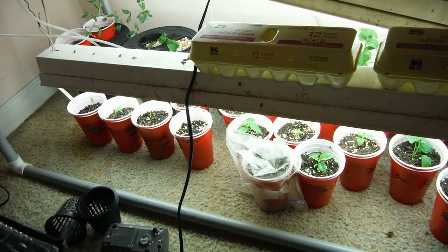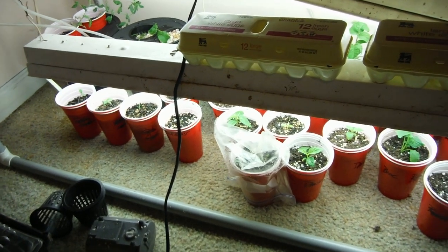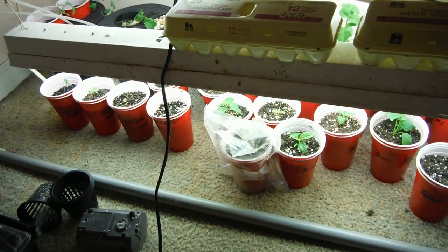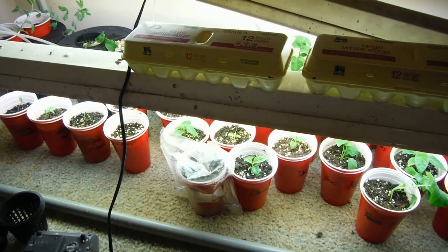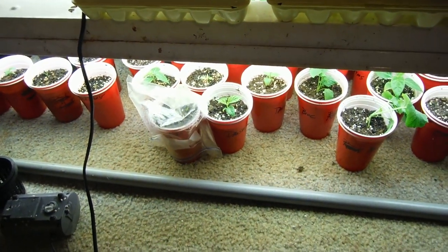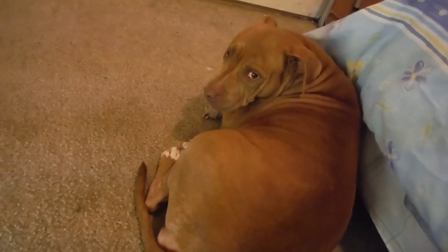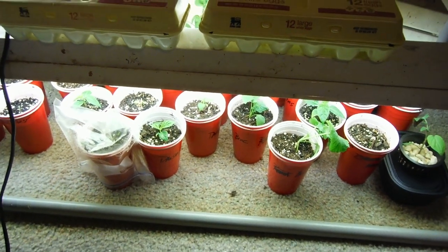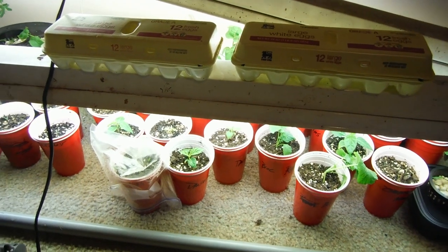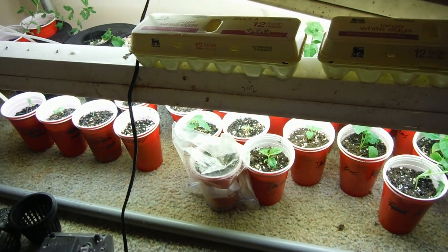I'll come back and show you what else is growing around here because we've got a whole pile of stuff just popping up every single day. Don't forget to hit that subscribe button so you can come back and check out what else we've got growing on. This pitbull over here will probably make another appearance. Thanks for hanging out with me — don't forget to hit that subscribe button, hit that like button, leave a comment down below for the pit bull. I'll catch y'all in the next video. Later!